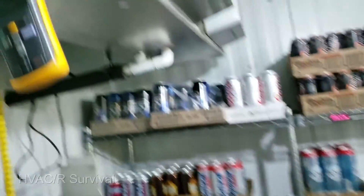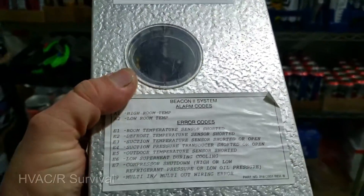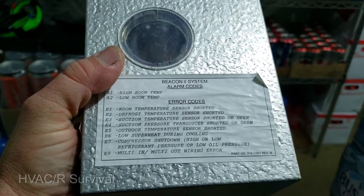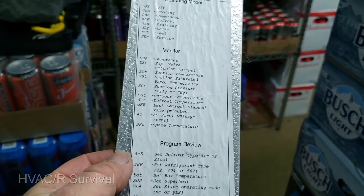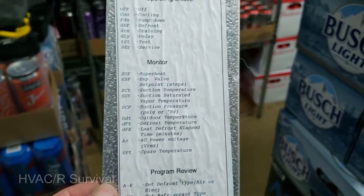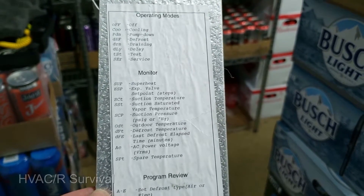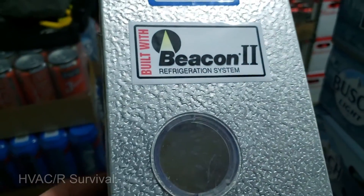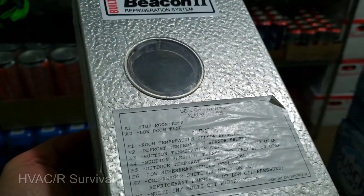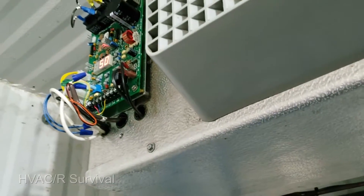I need to grab a wire tie and then get busy on the rest of the PM. Basically, that's the Beacon 2 — it's pretty simple. I just haven't had a lot of chances to work with it, but it's really cool: you set your superheat where you want, no more messing around with springs and all that, you tell it when to defrost, and it just does it. You can download their manual from Bowen's website, which I keep in the truck for reference.